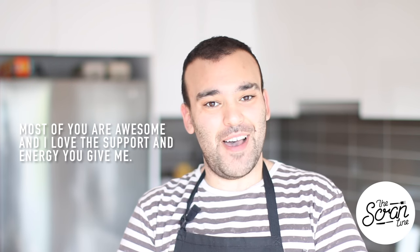Just before we get stuck into the recipe, a couple of things. I'm a little bit nervous about saying this because I know a lot of you are going to have an issue with it, but I'm going to say it anyway. I'm a fairly strong person, I can take criticism, and some of you might have noticed that in the description box I've written a little bit about what I think is not constructive criticism, and a couple of people have had a problem with that.